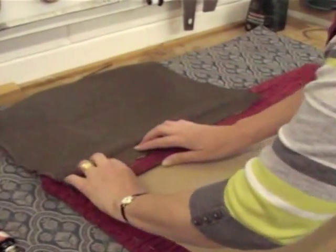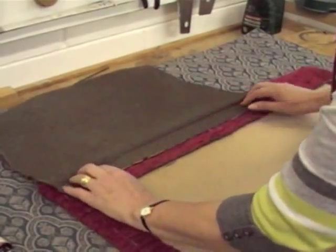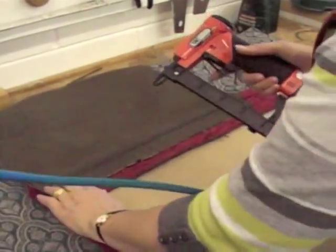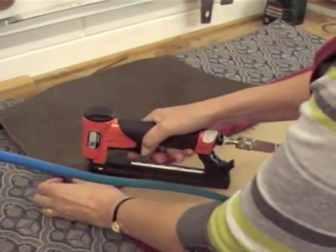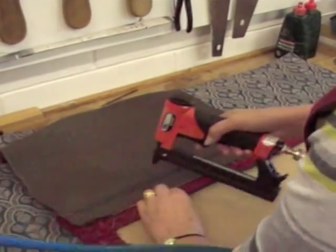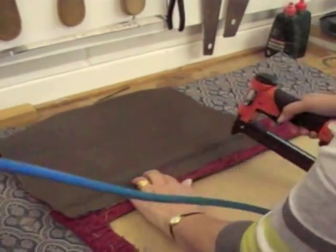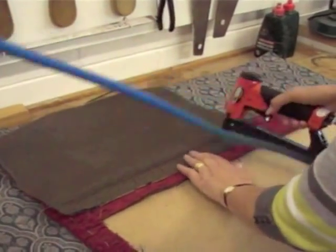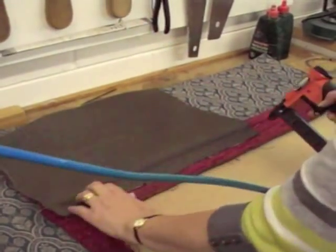So I'll put the fabric in place where I want it to sit. You can do this with tacks or with staples — for speed I'm just doing it with staples. There is a ridge under there, and I'm just putting a few staples in to hold that in place.